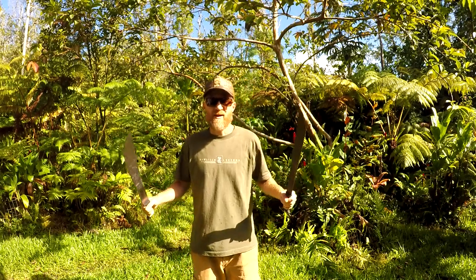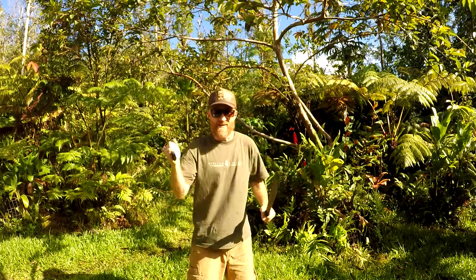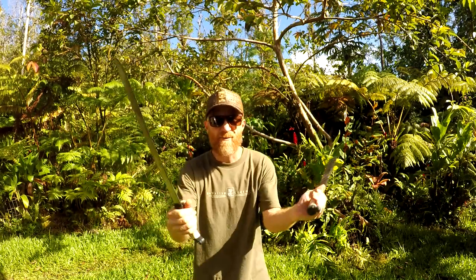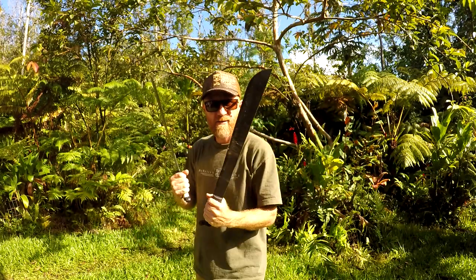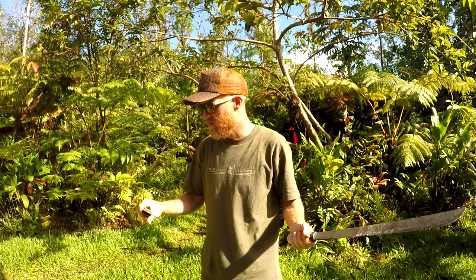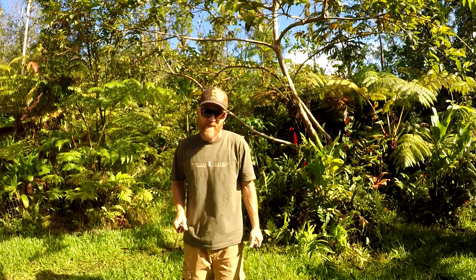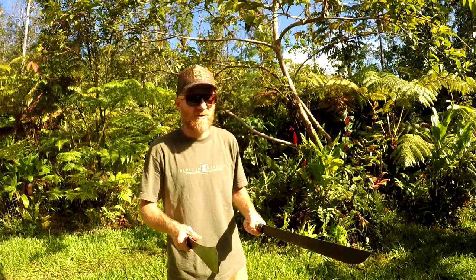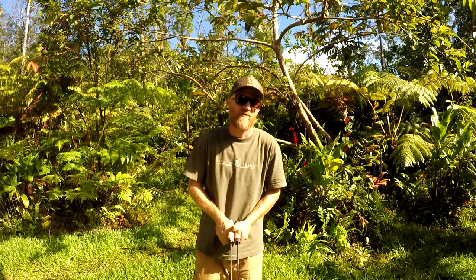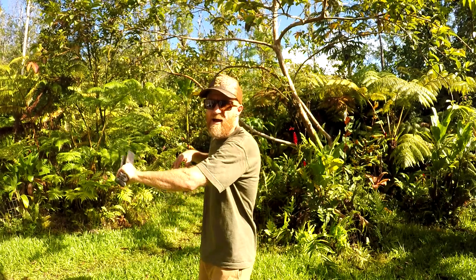I'm going to wrap this video up here. I hope you guys enjoyed it — I had a blast making it. Machetes in the jungle, you've got to use them and you've got to know how to use them. Thank you for the like, please comment — I love all your comments. I'm here for any questions, thank you for the subscription. Make sure you hit the bell symbol to get notifications for when I upload a video.